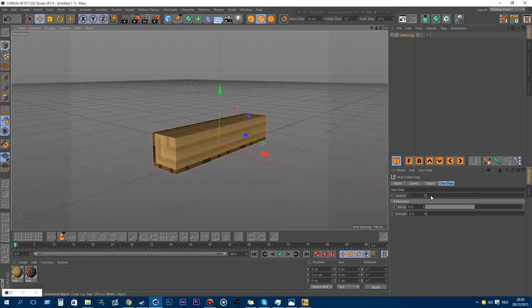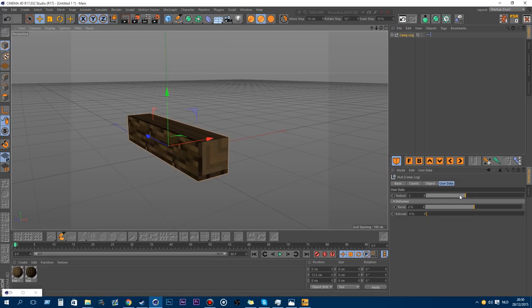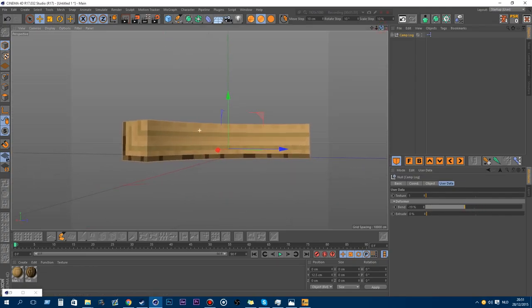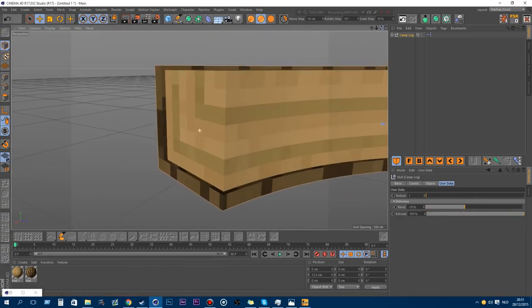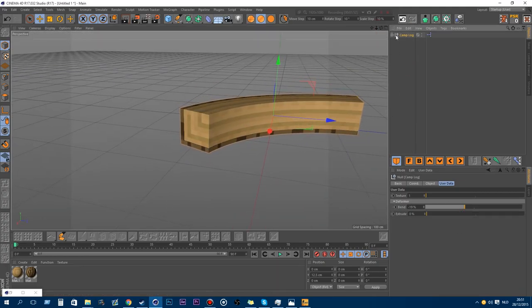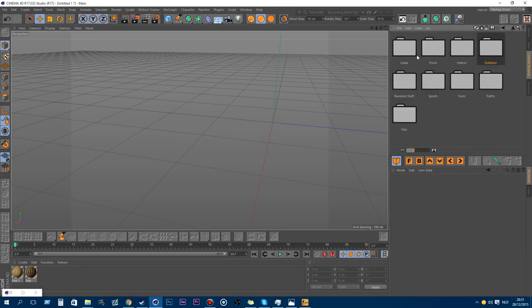That's a cool feature. You can change the wood texture in here on the log to sit next to a campfire. You also have the bend to give it a bendy seat, and you can extrude it if you want. Some people might like the extruding and some people might not. That's the camp log.